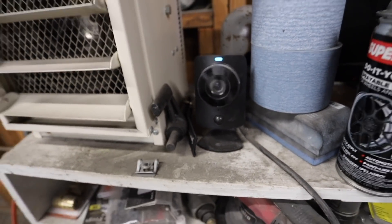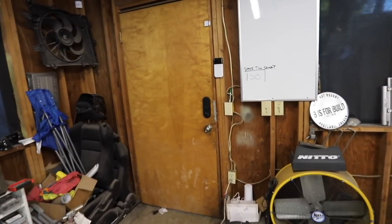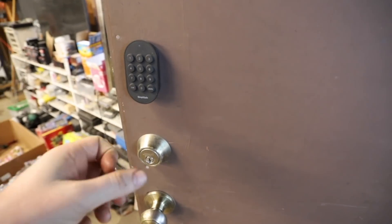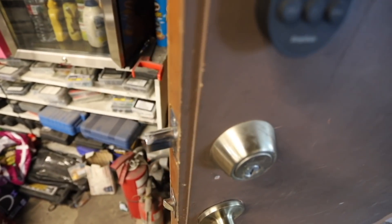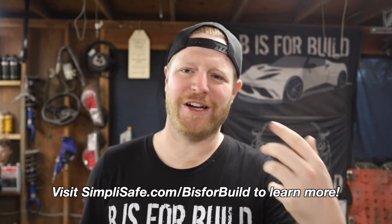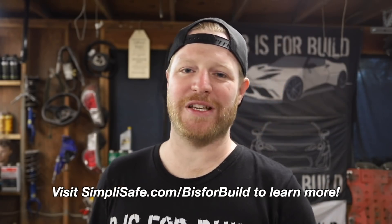Literally anybody can handle this. In the shop we have our HD cameras — one here and a couple that point outside to monitor our cars. We have glass brake sensors on our windows, door sensors on our doors, and right here is our keypad where we enter codes. My favorite thing is our automatic lock. If I want to let a guest into the shop, I can dial in on the app and unlock the door. When I'm heading out, I just tap this, it arms the alarm and locks the door for me.